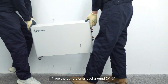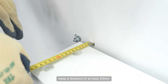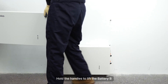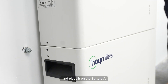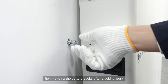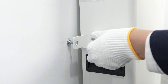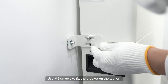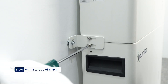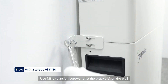Place the battery on level ground, parallel to the wall, keeping a distance of at least 20mm. Hold the handles to lift battery B and place it on battery A, aiming at the four limit holes. Remind to fix the battery packs after stacking. Use M5 screws to fix bracket A on the top left and top right of the battery. Use M8 expansion screws to fix bracket A on the wall.